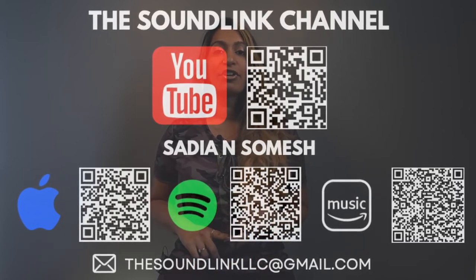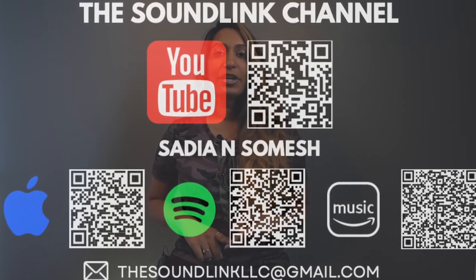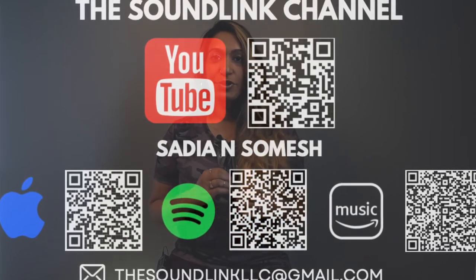This is Saria Di Selecta here on The SoundLink Channel. I hope you enjoyed. Make sure you subscribe, hit the notifications button, leave me a comment. I'm more than happy to hear what you guys have to say and share it with all of you. Thank you.